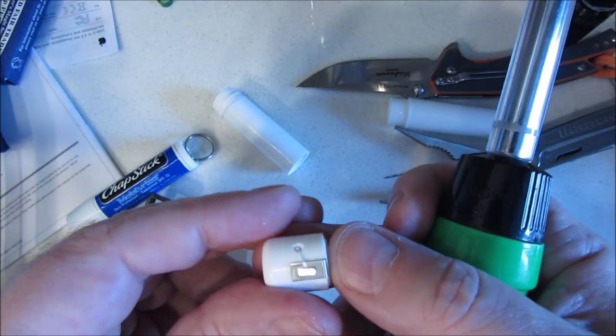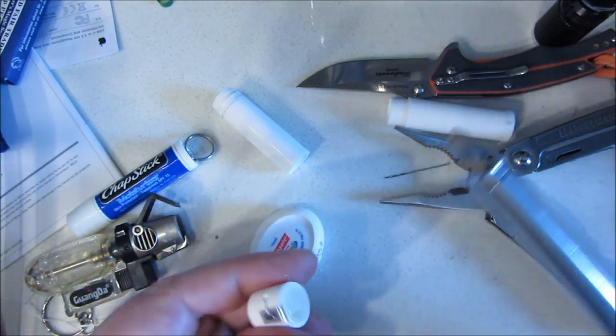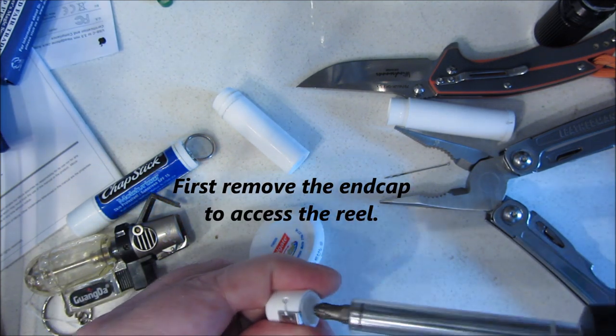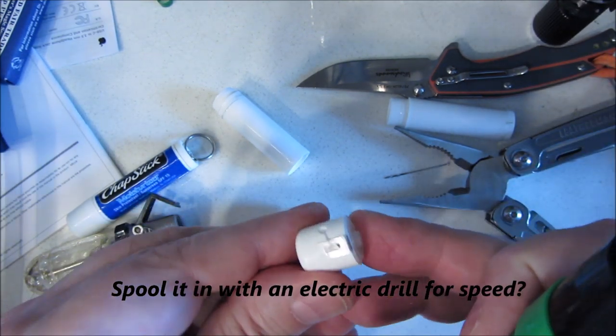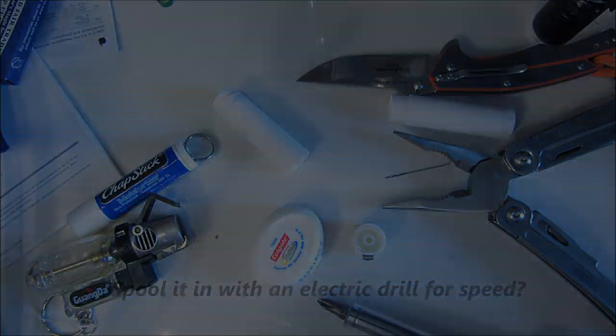It's quite a bit smaller, and in theory I could reload this — if I heated this Phillips head I could put it right there. I think I could actually spool in more dental floss once I use it up. That would be nice.